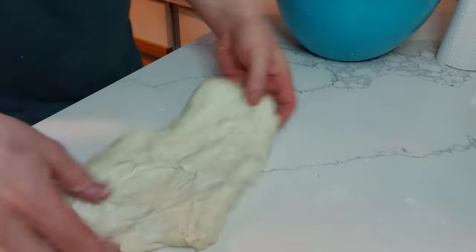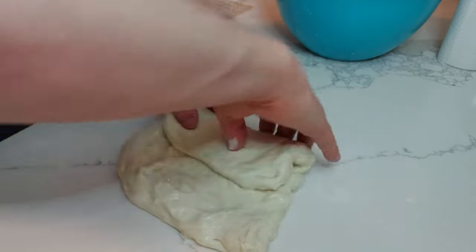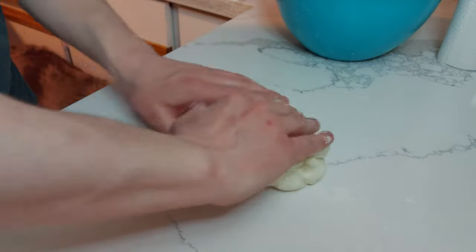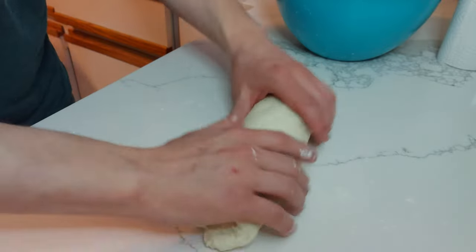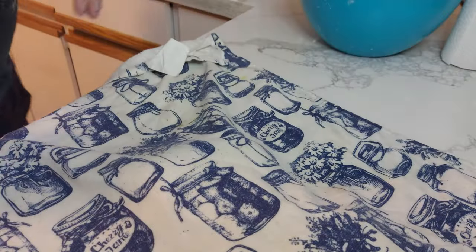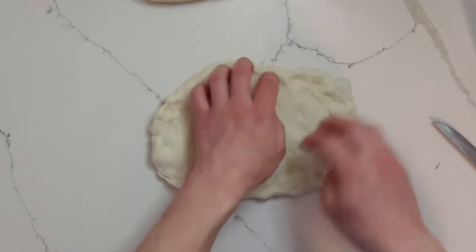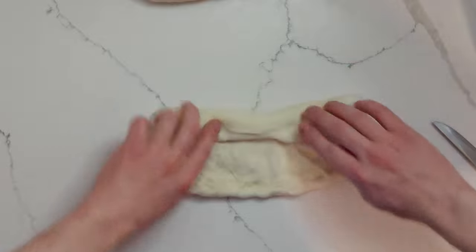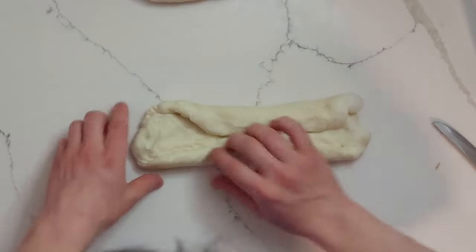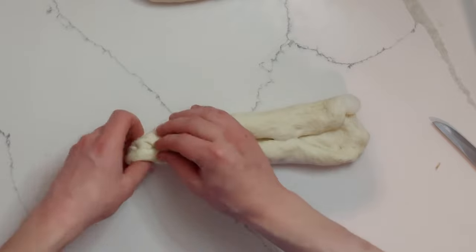Gently press your dough out into a flat rectangle, then fold it up in three like a brochure, and let that sit on the counter seam side down, covered with a towel, for about 15 minutes. Then come back, flatten it out a little bit again, bring each side into the middle, fold the whole thing in half, pinch together the seam, and roll it out into a nice long log.